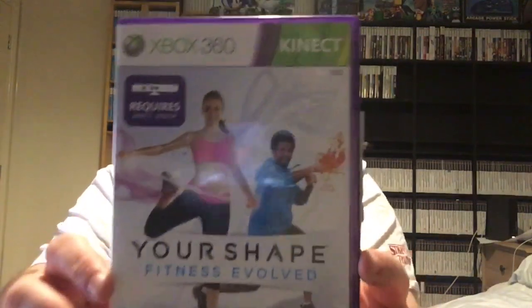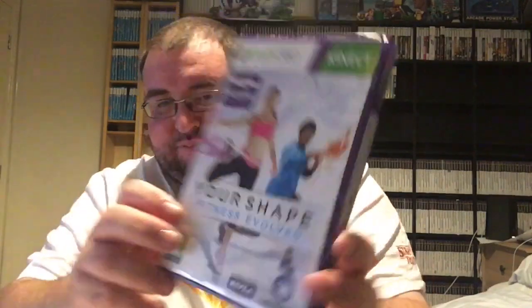Next up — it's a Kinect game: Your Shape Fitness Evolved, and it is complete with a manual. There's also a little Nivea thing behind it — 'Discover your beautiful body shape with Nivea.' Something else behind it as well, just a little leaflet for the game. So it's got quite a few little bits in it. More importantly, it's another Kinect game ticked off. We are halfway through now — six for six.